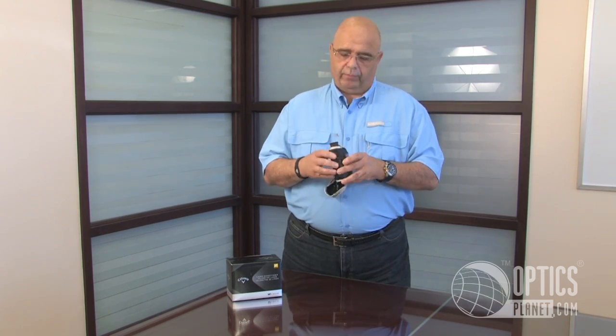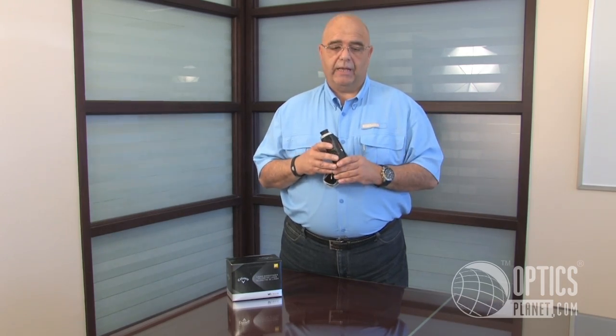This range finder has 6 power magnification. It's got really generous eye relief, so if you wear glasses like I do, it's got 18 millimeters of eye relief, allowing you to leave your glasses on while viewing.